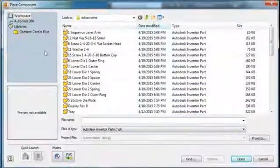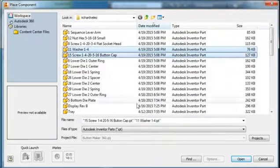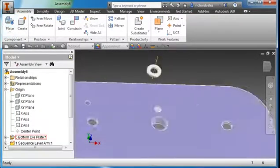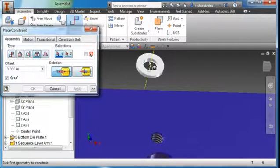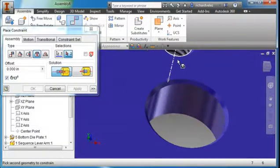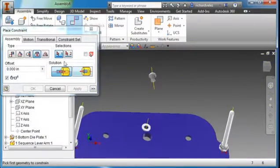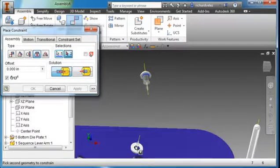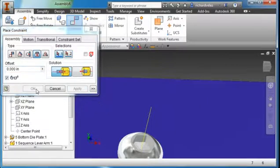I'm going to place two more parts — items 11 and 15. Hit the Control key and Open. Set them down and hit Escape. Create a Constraint — Insert. Select this diameter and this diameter here. Hit Apply. Do another Insert command — select that diameter and this diameter here. Hit Apply.